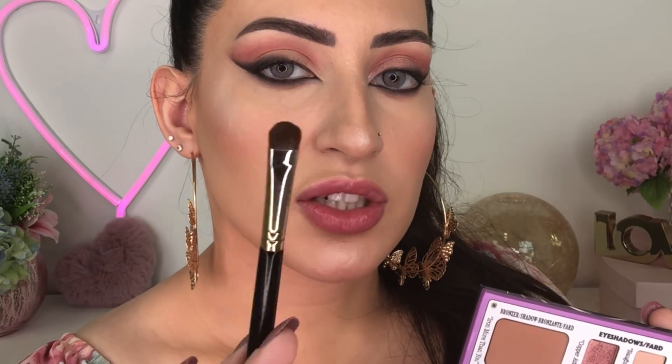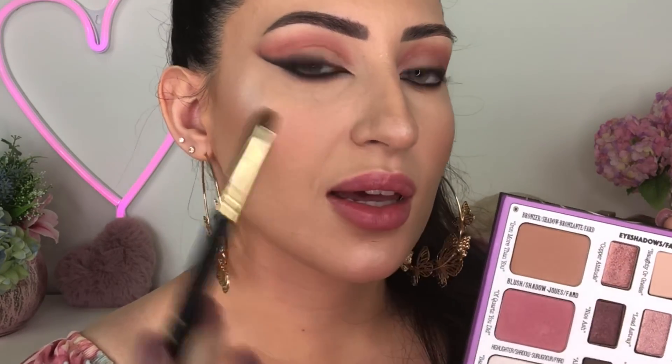Now that I've finished blending the pink in my crease and the dark brown in the outer corner of my eyes, I'm gonna apply the eyelid shades. I'm gonna use a shader brush to apply three colors: the darker pink in the outer corner, the lighter pink in the middle of the eyelid, and just a little bit of this highlighter in the tear duct area.